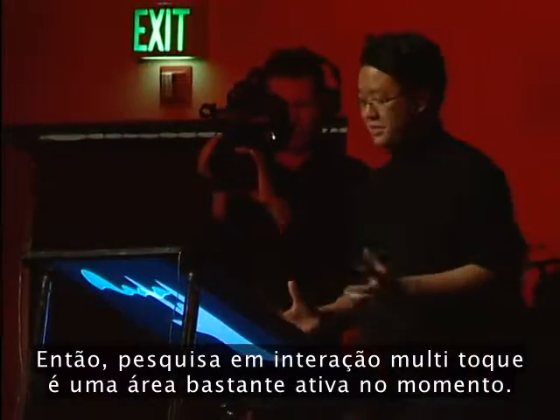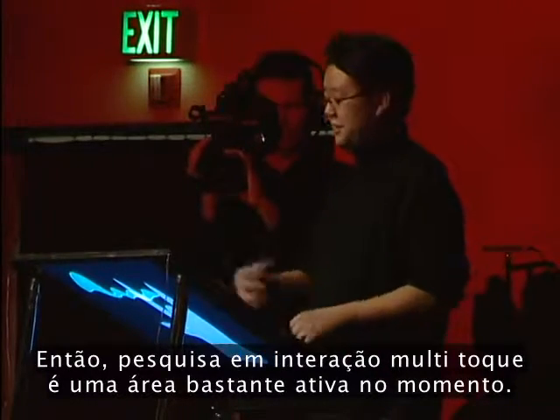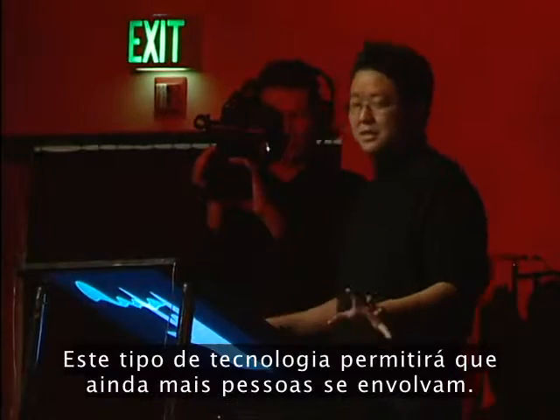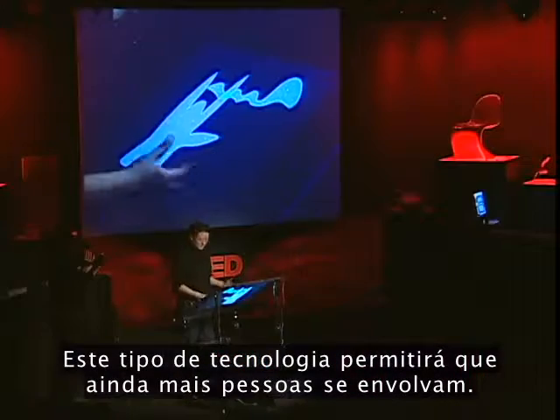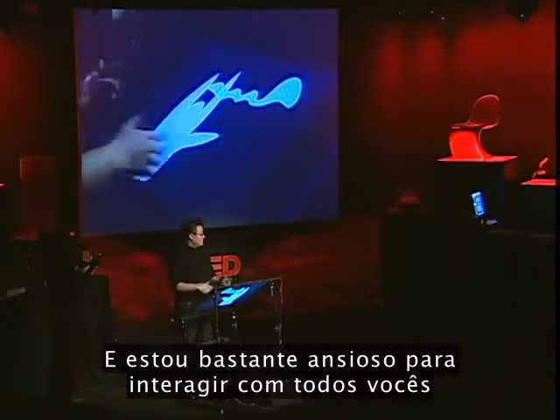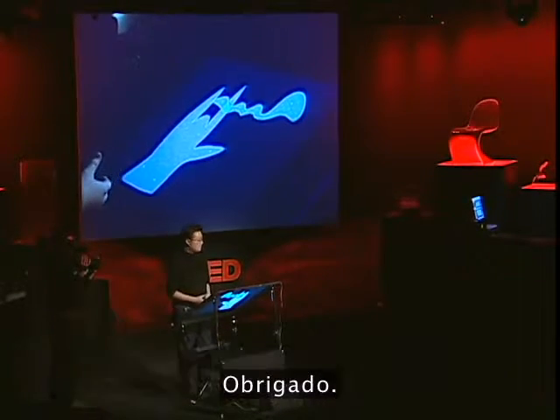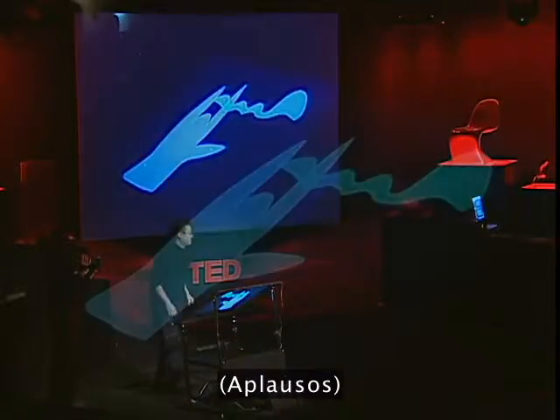Multi-touch interaction research is a very active field right now in HCI. I'm not the only one doing it — there are a lot of other people getting into it. This kind of technology is going to let even more people get into it, and I'm really looking forward to interacting with you all over the next few days and seeing how it can apply to your respective fields. Thank you.